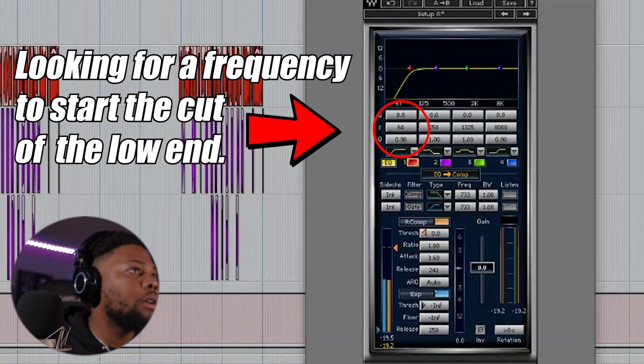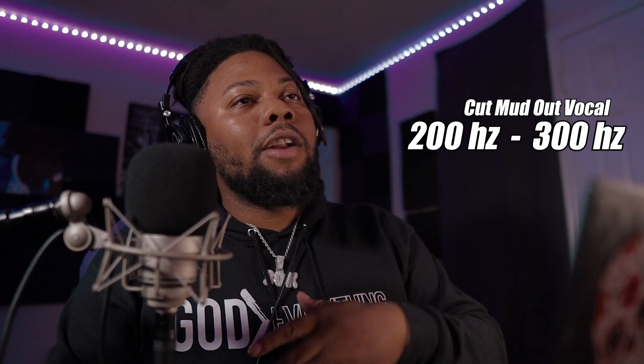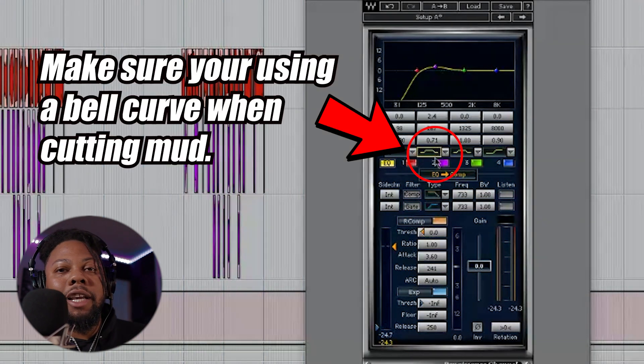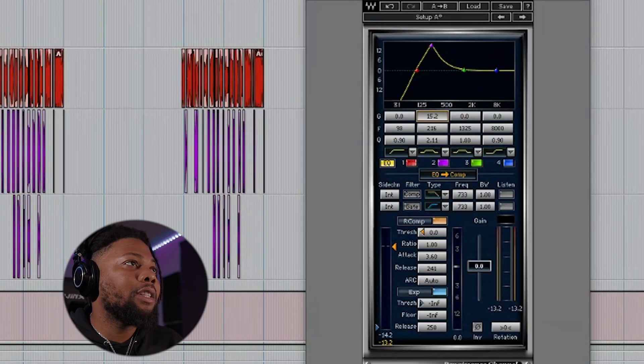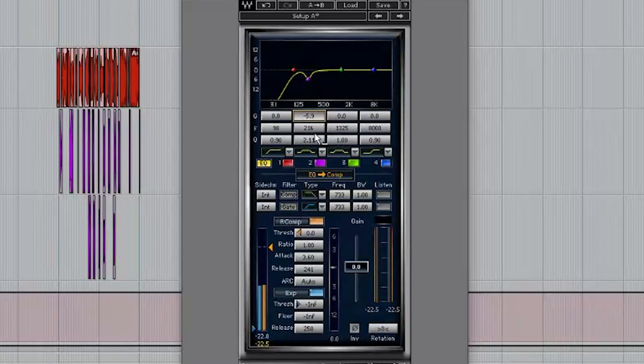I'm looking for some really bad EQ frequencies that need to get taken out. Let's cut around 300 to 200 hertz — around that range tends to be a lot of muddiness. I'll boost it up so we can find that frequency, then click here to change it to a bell shape, because I want to dip out anything that's muddy. Around there it sounds really muddy, so we're gonna go ahead and turn that down. It's already starting to sound a little bit more clean.